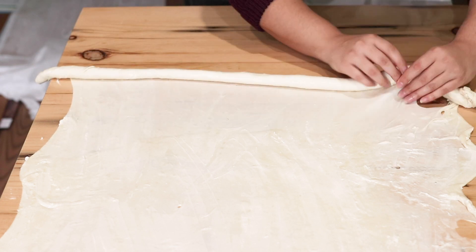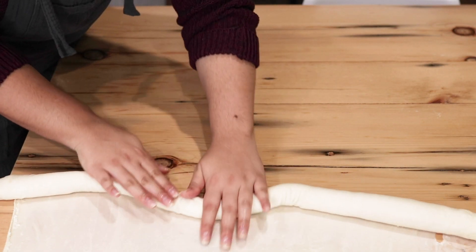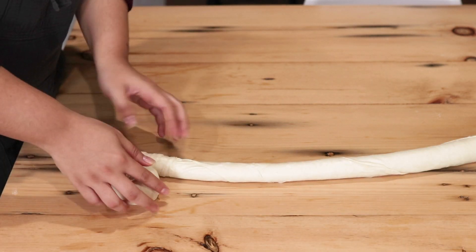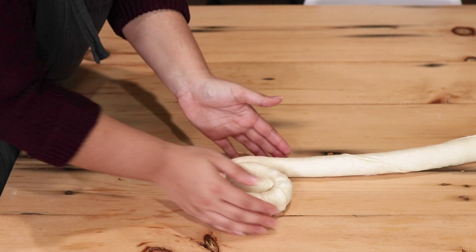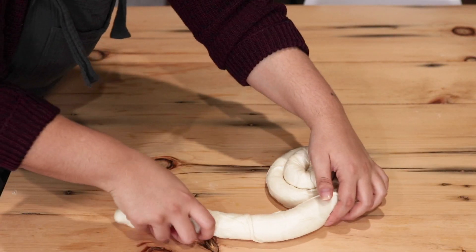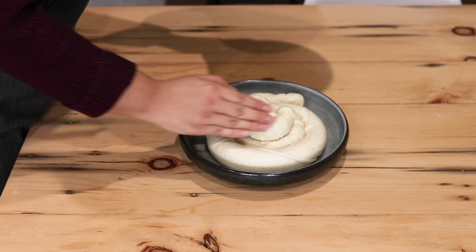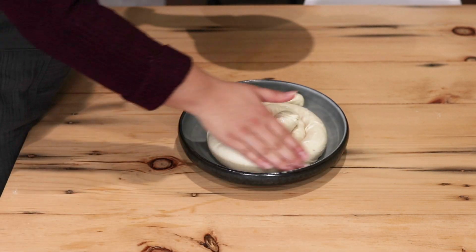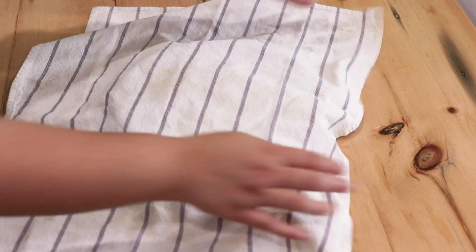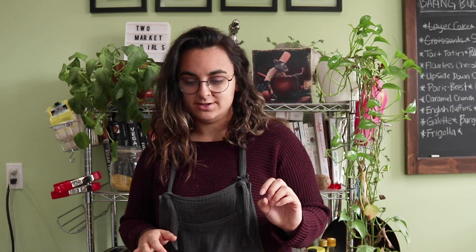Keep rolling that pastry until it's a finished cinnamon roll-type log, then coil that log like a snail shell. Take a little extra of that butter and shortening mix and brush it all over so it doesn't dry out. Place this in a dish, cover with a towel, and let it rest for at least an hour — I let mine rest for about an hour and a half to two hours.